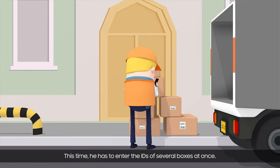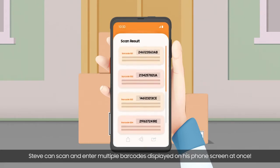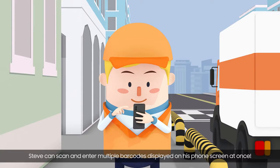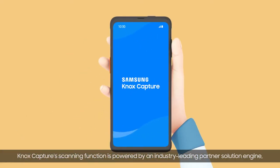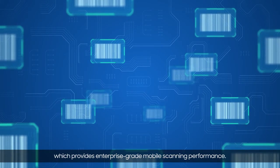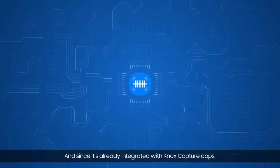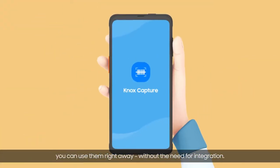This time, he has to enter the IDs of several boxes at once. Not a problem! Rather than scanning each one individually, Steve can scan and enter multiple barcodes displayed on his phone screen at once. Knox Capture's scanning function is powered by an industry-leading partner solution engine which provides enterprise-grade mobile scanning performance. And since it's already integrated with Knox Capture apps, you can use them right away without the need for integration.